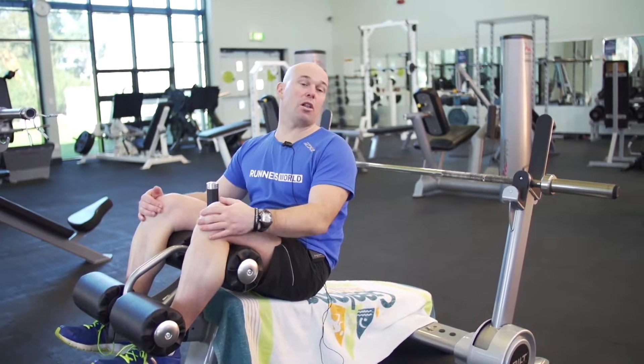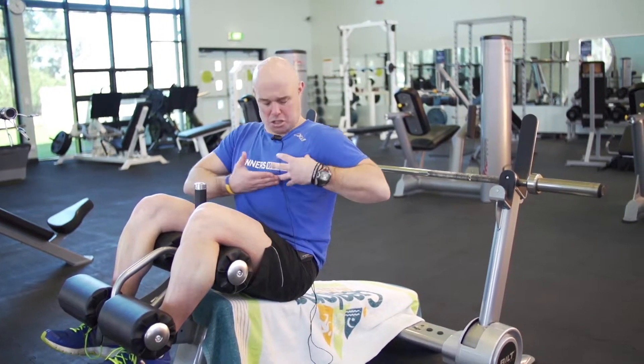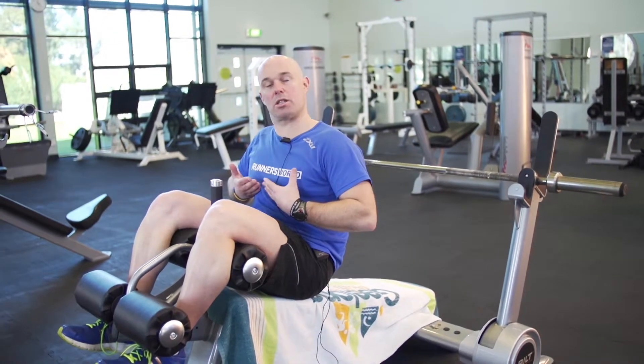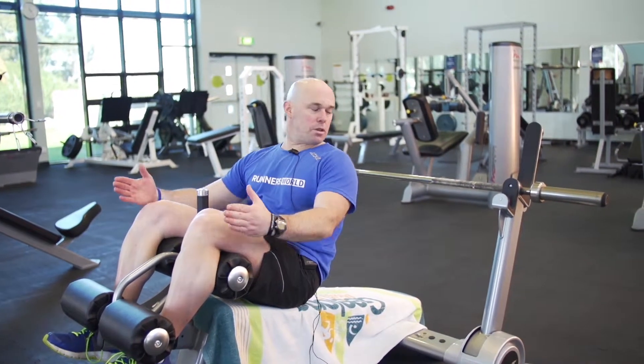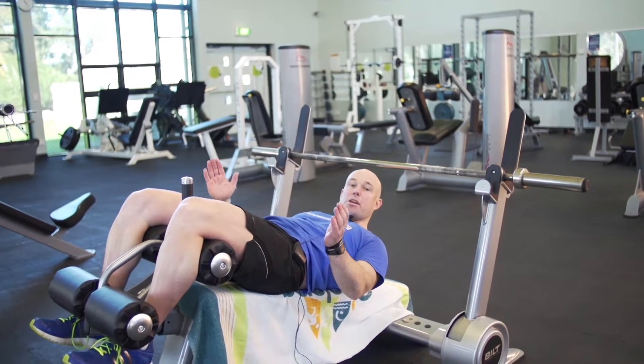I'm just going to lower down. This is a decline chest press or bench press — it targets my chest, but particularly the lower part of the chest, hence the decline. Just coming down slowly. I'm firmly in place.